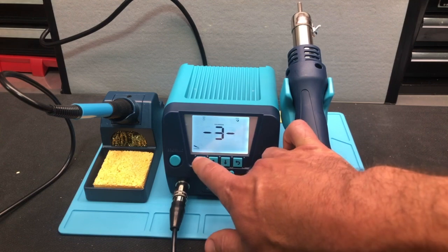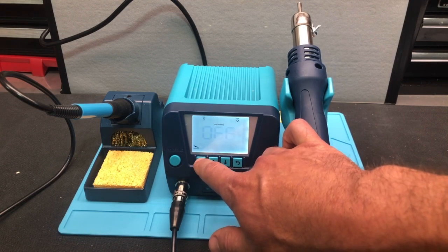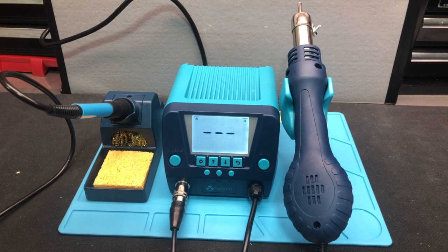Menu item number three is your auto sleep function. You can set a sleep function anywhere from 10 to 60 minutes for the soldering side.